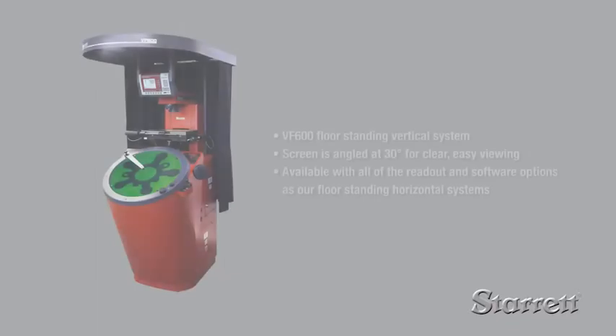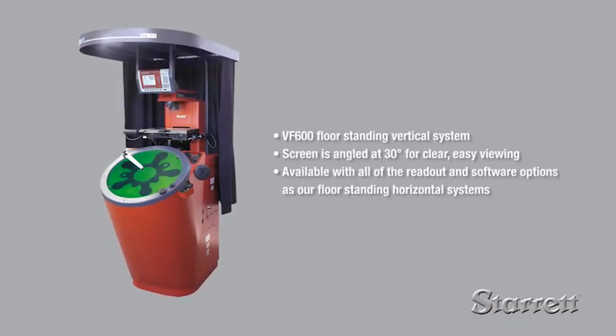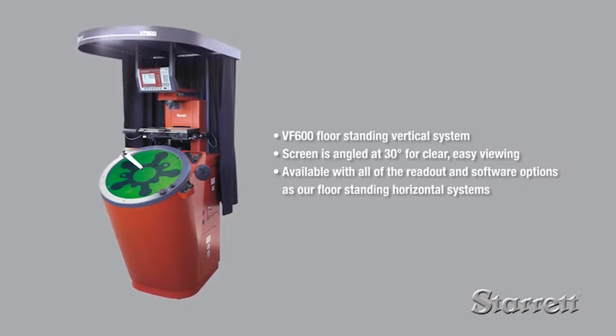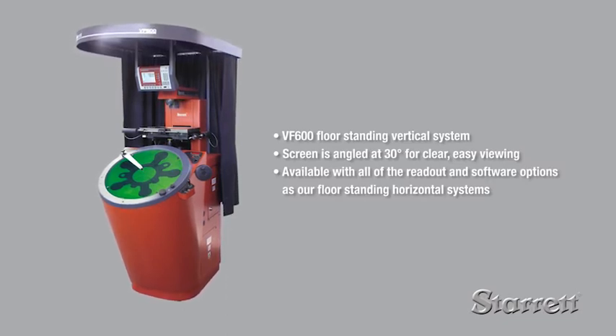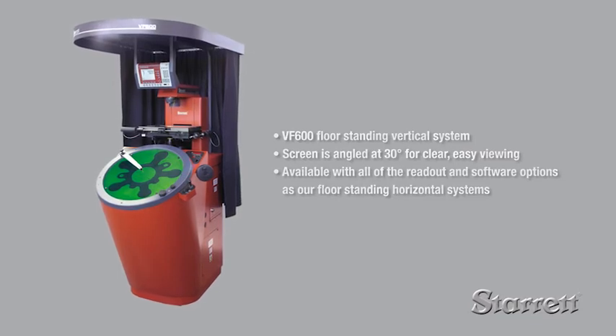We also offer the VF600 floor-standing vertical system, which measures flat parts laid on the work stage glass insert. With its 66-pound capacity, it is ideal for larger electronic components, pressings, and extrusions.